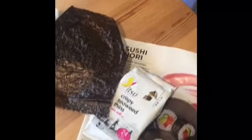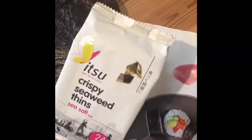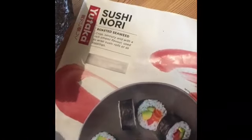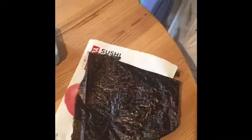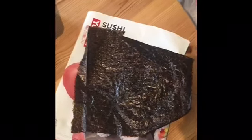So here we've got the seaweed. A lot of people have been asking me about this. This one I've just got from Morrisons and it comes in a pack of three — they're just small sheets. And then if you wanted a larger sheet, I got these ones from Tesco's and they just look like a sheet of paper. You can crumple them like paper. This is what I use for the eyes and the nose and all the little black detail in all of the rice balls.